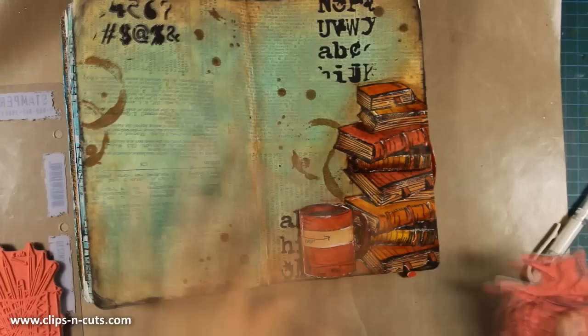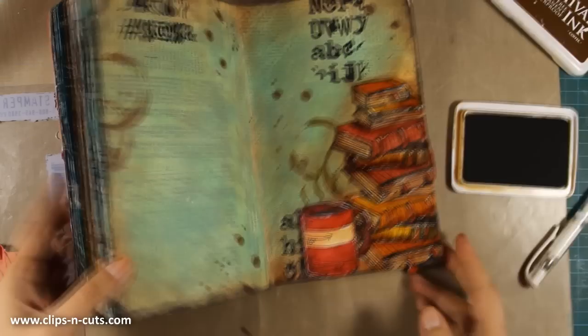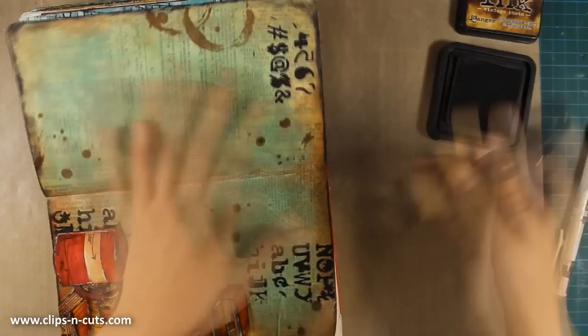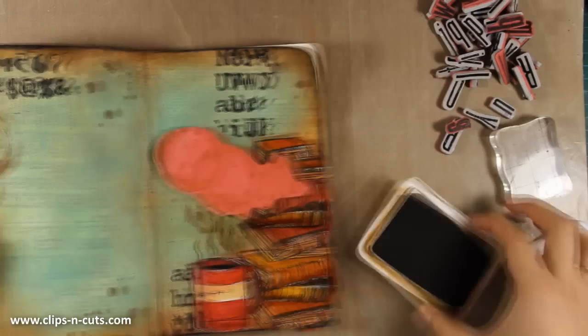In the stamp by Tim Holtz that I used for my cup there are three lines representing steam, so I want that over my coffee to make it look hot. I made sure to stamp that detail on my layout. Now I can go ahead and add some vintage photo all around the edges again until I'm happy with them.